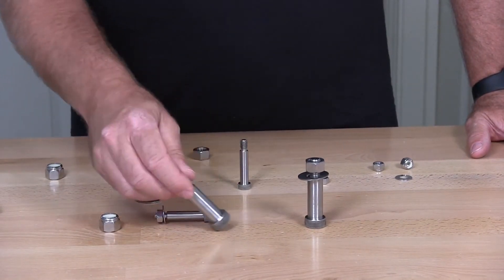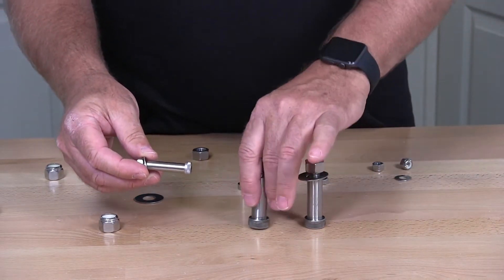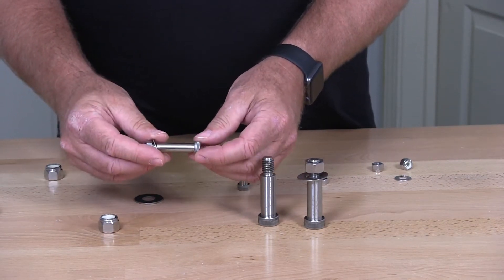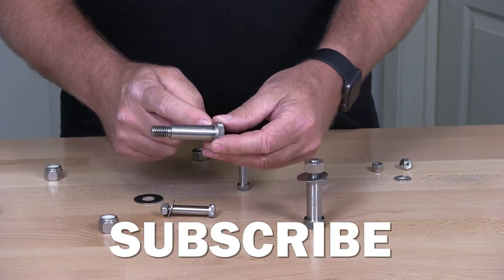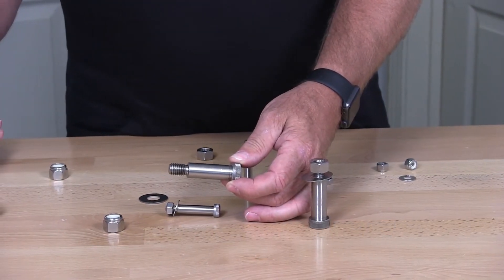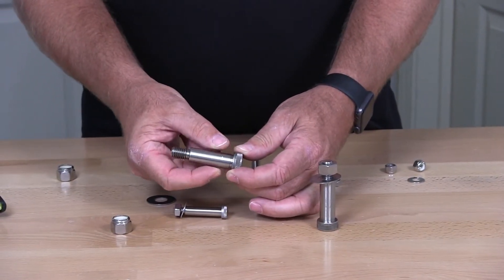I have here a 3/8 socket shoulder bolt, which is pretty much the most common shoulder bolt out there. Shoulder bolts are measured by the shoulder. So if you were to see listed a 5/8 by 2-inch shoulder bolt, that would be indicating the diameter is 5/8 of an inch.